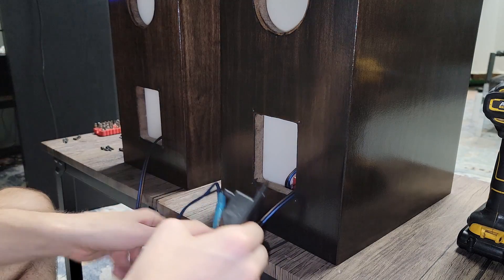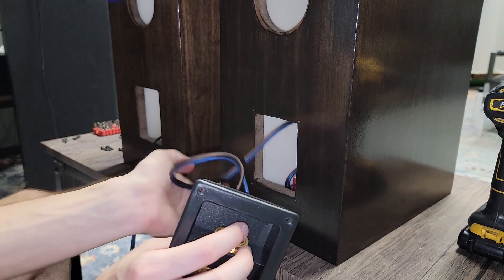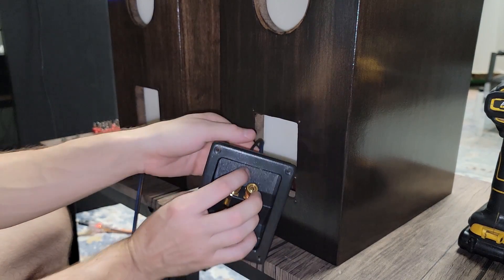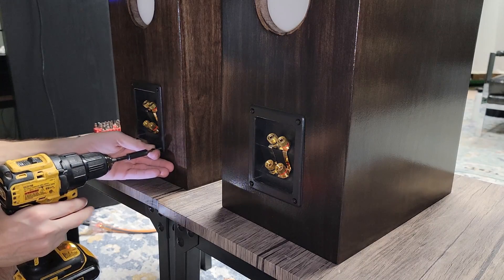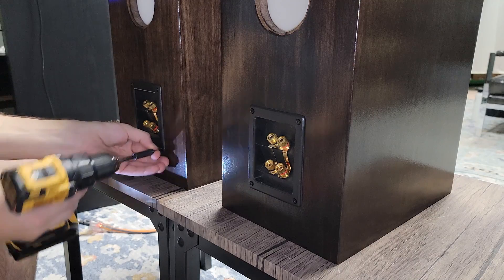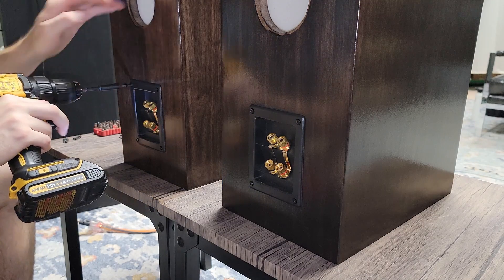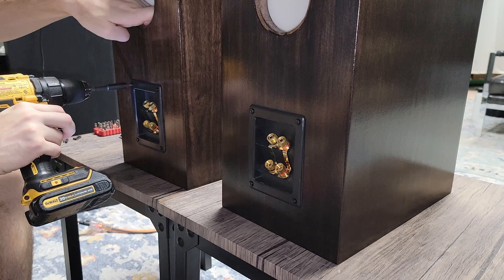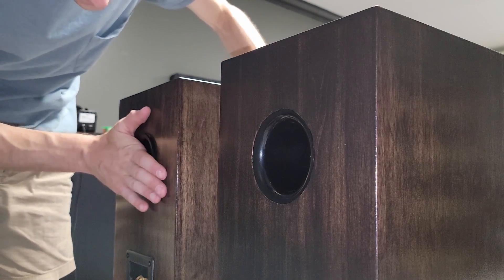Now we've got our enclosure squared away, it's time to start wiring everything up. I like to start with my binding posts — no particular reason. I'm not torquing these down too hard; I'm using a drill, but that last little bit I'm doing by hand just to make sure I don't tear out any of this MDF. After that, I'm going to go ahead and slide my port tubes in using super glue — they're a really tight fit to begin with, so no worries there.